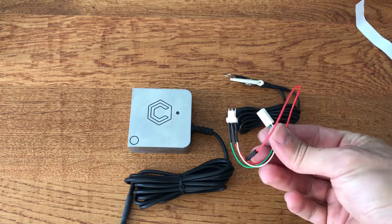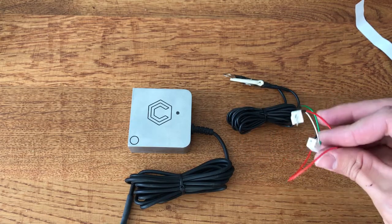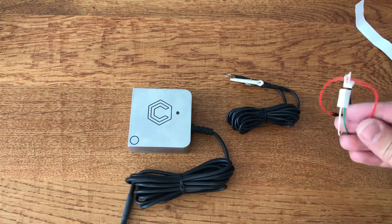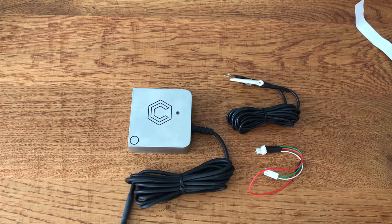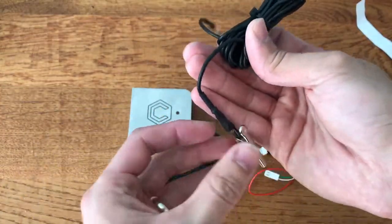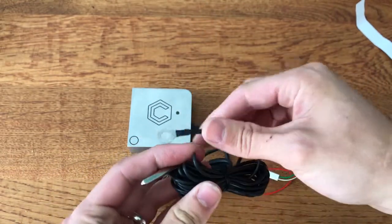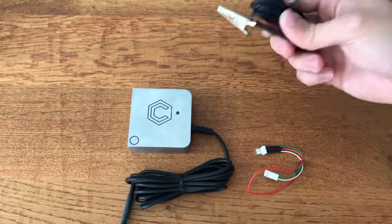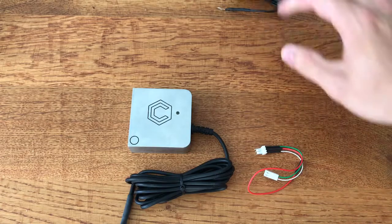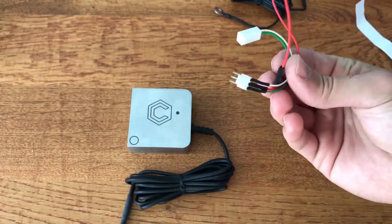We've got an alligator clip with what looks to be a ground wire, and another clip with a couple of wires coming out which I'd assume is to allow the probe to connect to different versions of the Carbide Motion controller. So looking at this clip — it's a good long length of wire with an alligator clip and a little screw hole. I'm assuming that's going to be a ground cable or something similar, though I don't know for certain — we'll look into that later.